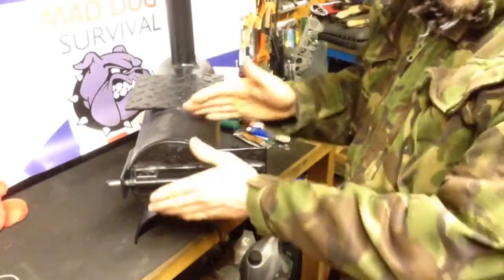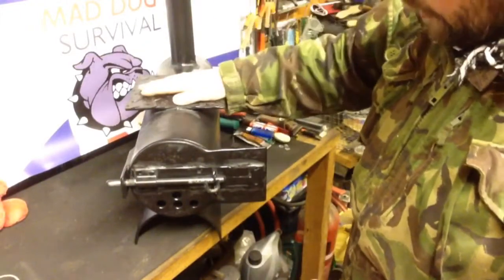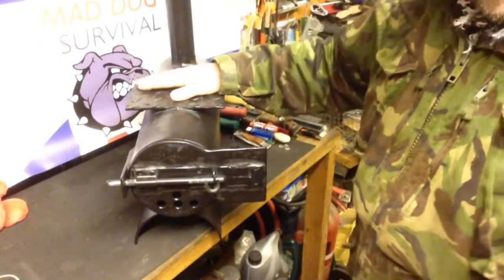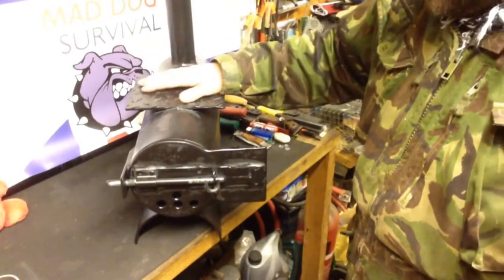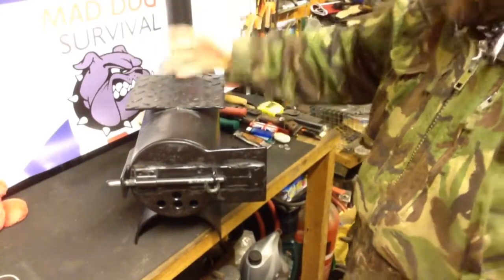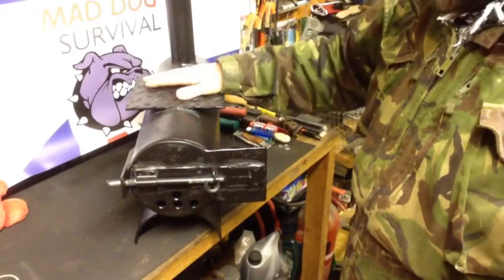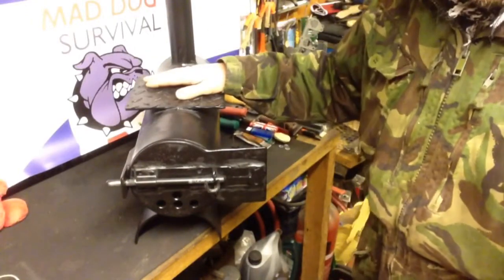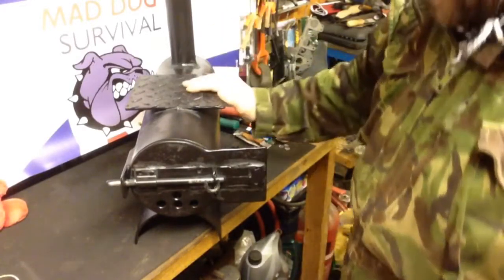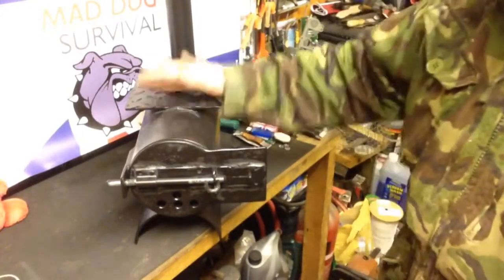That pulls the door in nice and tight and secure — that simple. I've also added a piece of checker plate on the top of the burner so that I can get a cook pan or cook vessel to do some cooking, boil water, or just keep a coffee pot warm — whatever you need. I've covered it in a heat resistant matte black stove paint just to tidy it up and finish it off. It's all made out of scrap found in a skip, so take it for what it is.